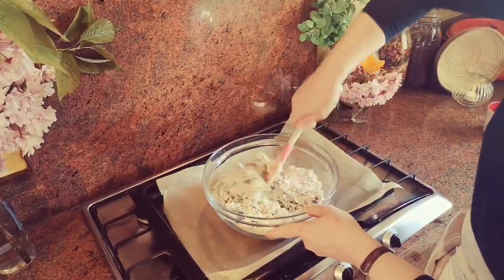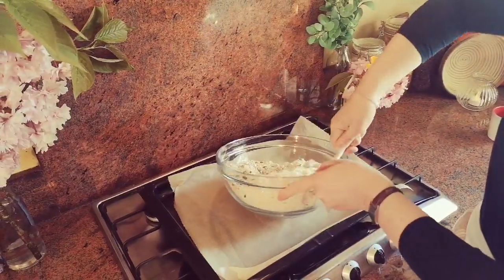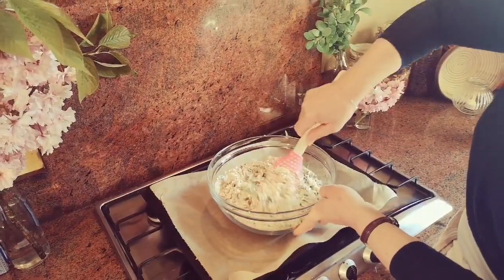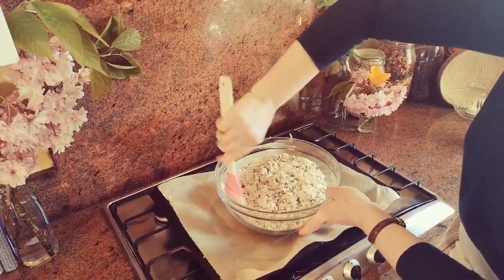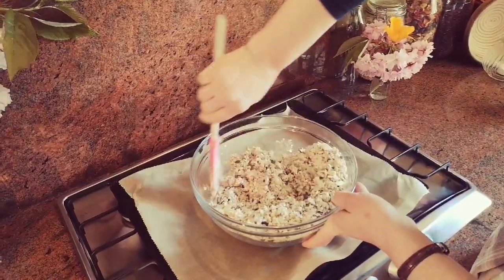I much prefer parchment paper but it's not an essential item to be going to the shop for - I must put it on my shopping list. Just going to bind it all together like that. Make sure you have all your oats coated, otherwise it'll be more like a muesli as opposed to a nice granola.